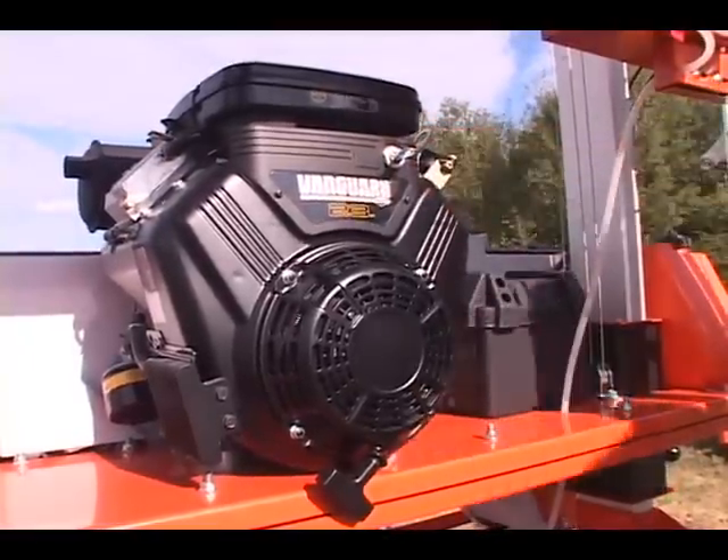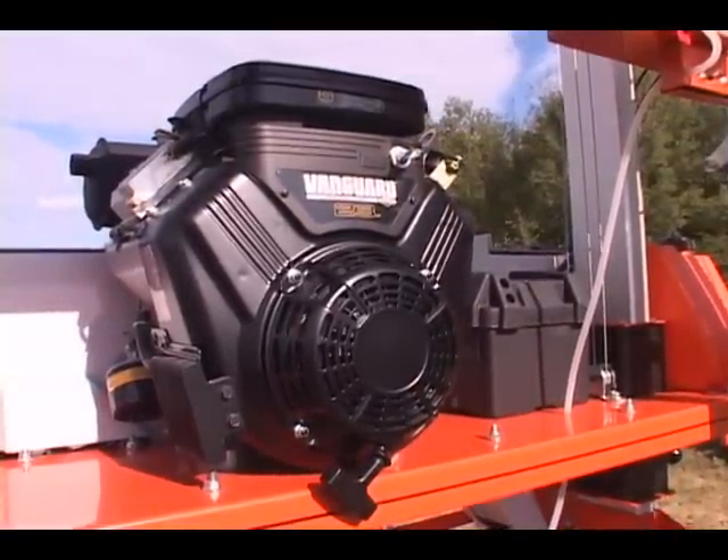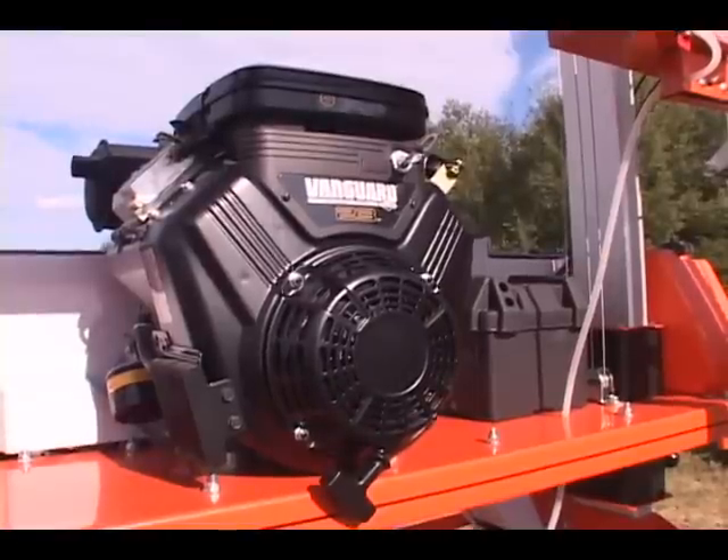The commercial grade 16 horsepower Briggs & Stratton V-Twin is standard, or choose the more powerful optional 23 horsepower engine.